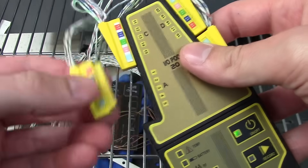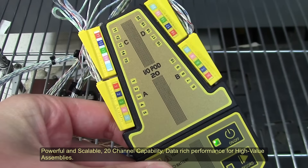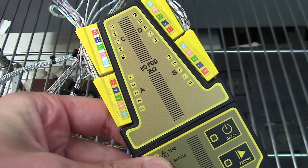Go from 5 to 10 to 15, all the way up to 20 channels if and when required. A single investment delivers all the capability you need, both now and in the future.